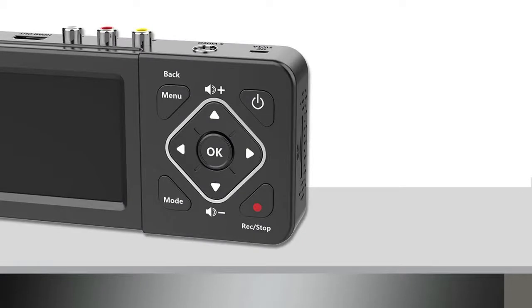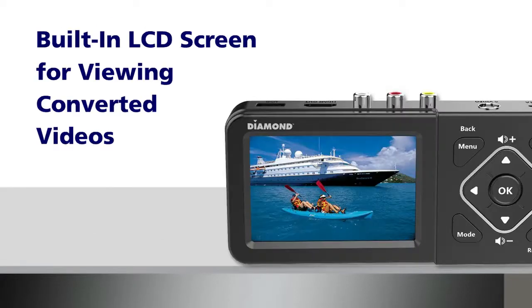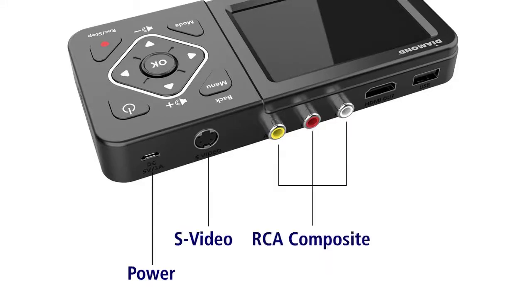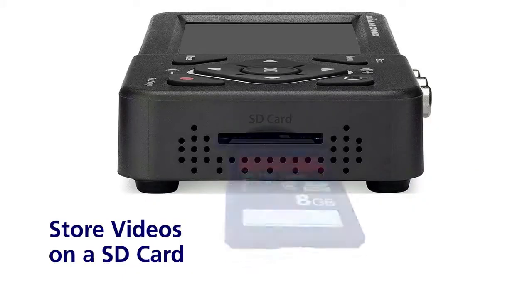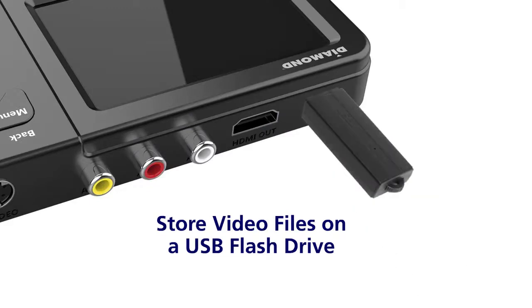The VC500ST features easy-to-access controls, a built-in LCD screen for viewing converted videos, and all the connection ports you need to convert and view your videos on a PC or TV. Store videos on an SD card or on a USB flash drive.